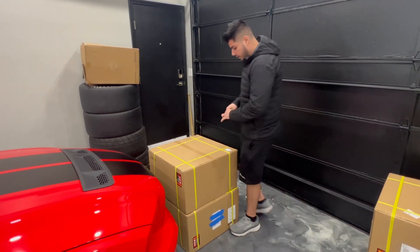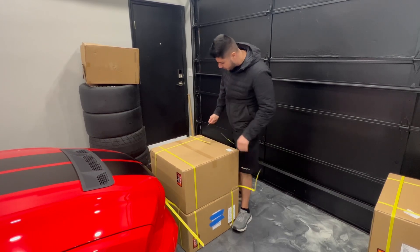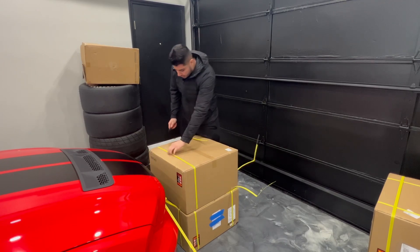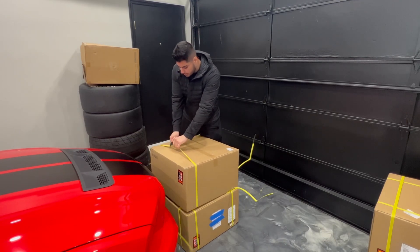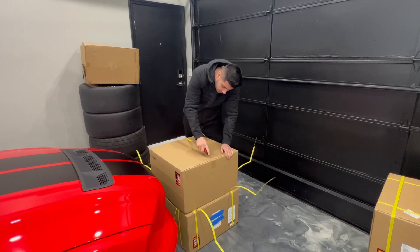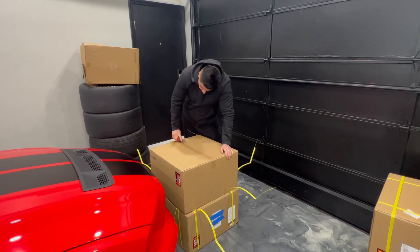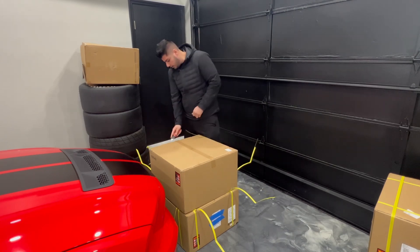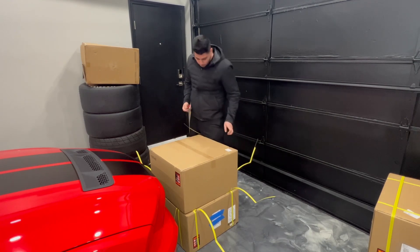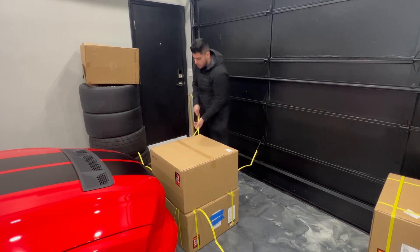I've had a set of these signature wheels before and they kind of exceeded my expectations. Hadir from Reef Like Detail is going to ceramic coat these as well, so they're going to look really nice when they're done. They're going on the Shelby here soon, and Hadir is going to be involved a little bit more on the new Shelby for a ceramic coating job.